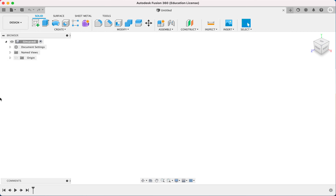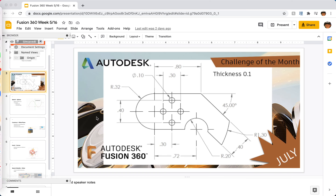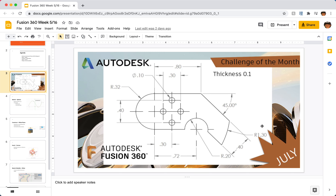Hello everyone. Today we're going to look at how to make this Fusion 360 challenge of the month — it says July but the year is unclear. It's a flat sketch with a thickness of 0.1, but we're going to multiply all the dimensions except for the angles by 100 to make them easier to deal with. So 0.80 becomes 80 and the thickness 0.1 becomes 10. Let's get started.